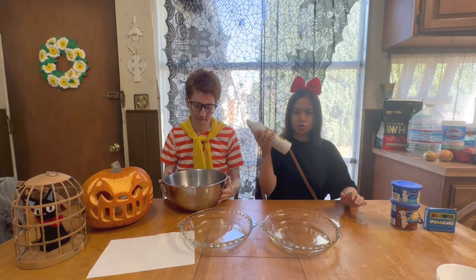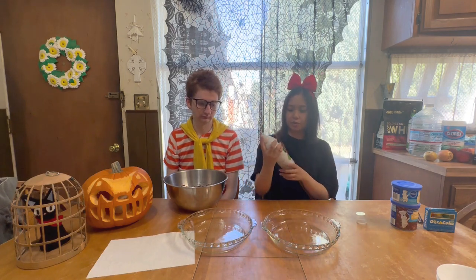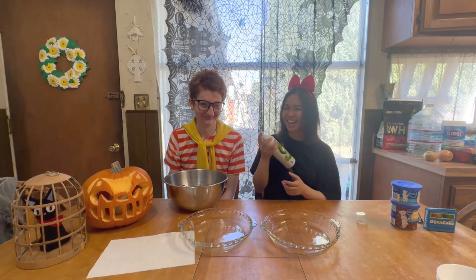Now we need to spray these pans with spray oil. Whatever.